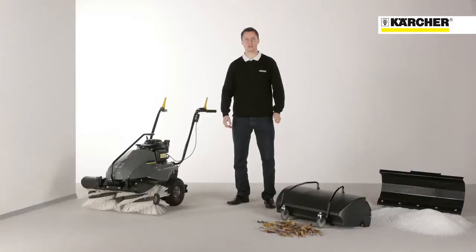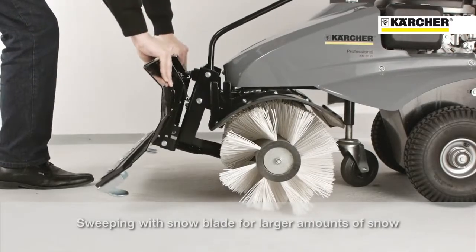Small amounts of snow can be moved with the roller brush alone. For deeper snow, a snow blade can be attached. It works in combination with the roller brush for an optimum cleaning result.